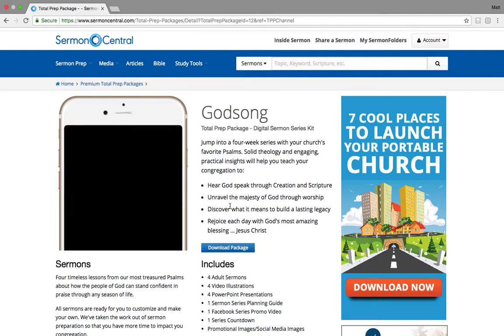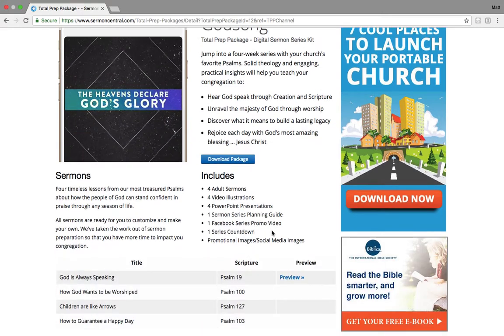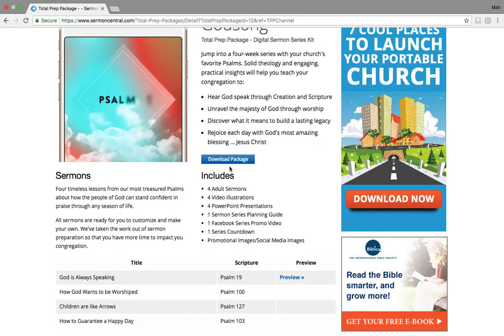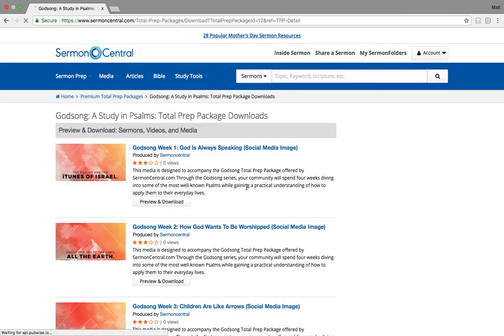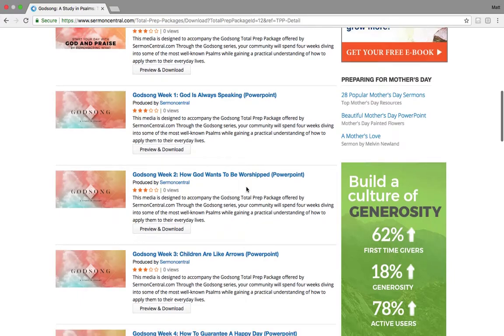You can tailor them to fit your own congregation. Anyway, this is the total prep package — this is what it includes, this is how you use it. And if you have this button, open up, you can download this package and just go through and get the assets there.